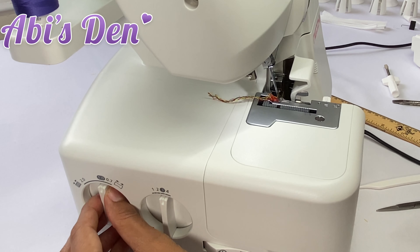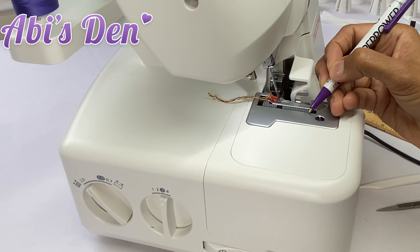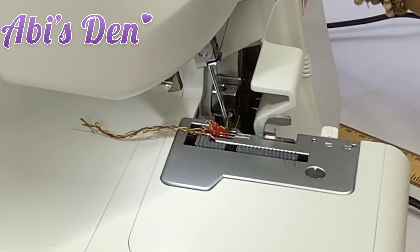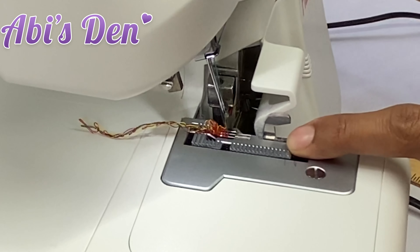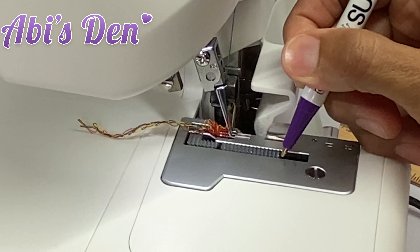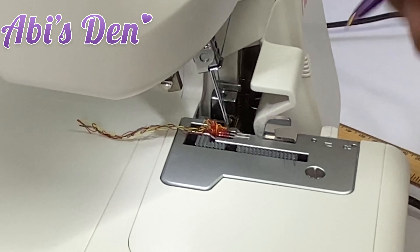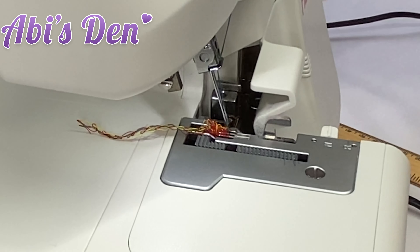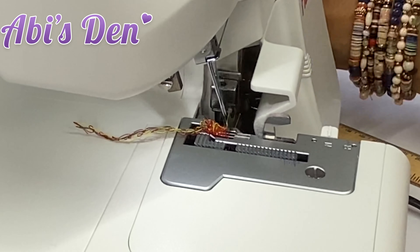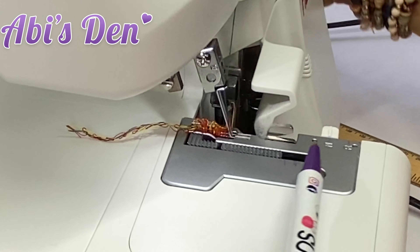If I take the differential feed dial all the way up to two, half of that distance is going to be added to both sides of the distance it's traveling. Watch how far it goes — it should go another about two and a half millimeters, which it does. So it's going further, meaning more fabric will get pulled into the machine as it turns.